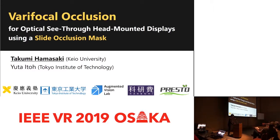I'm Takumi Hamasaki from Keio University, Japan. This is a joint work with Yuta Ito. Today, I talk about a bifocal occlusion method for optical see-through head-mounted displays using a slide occlusion mask.